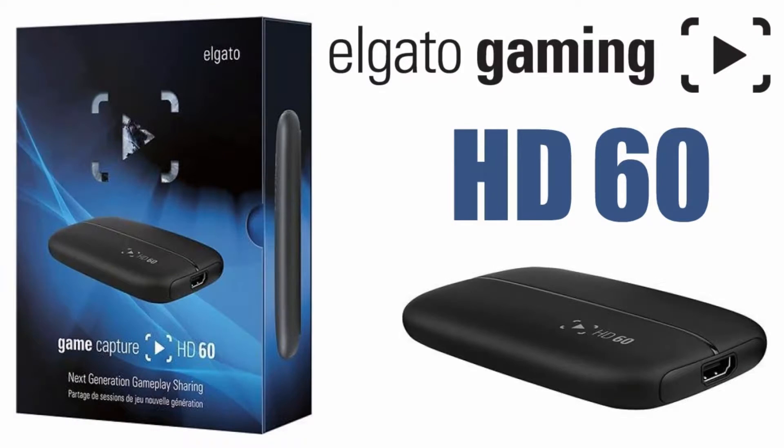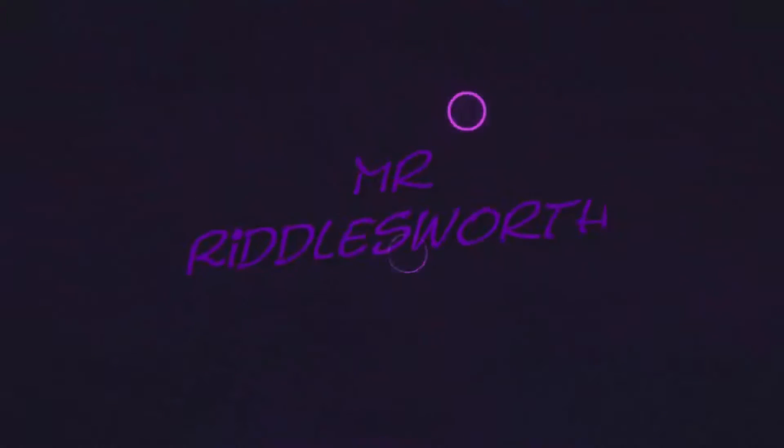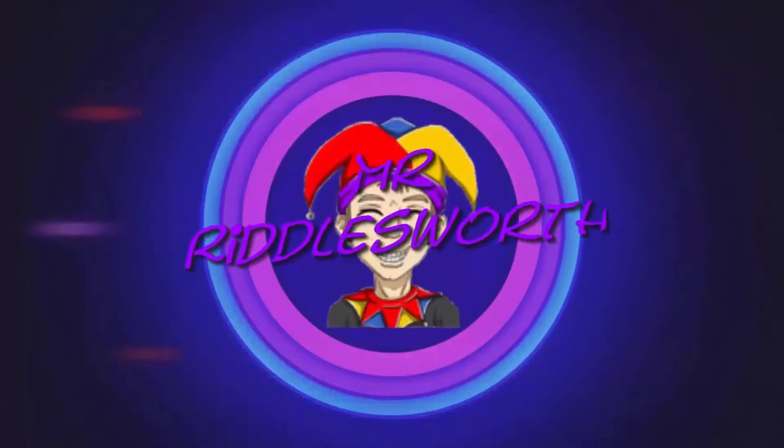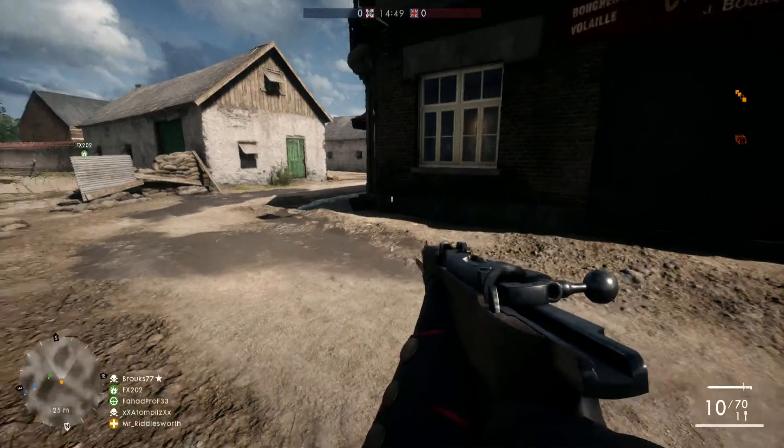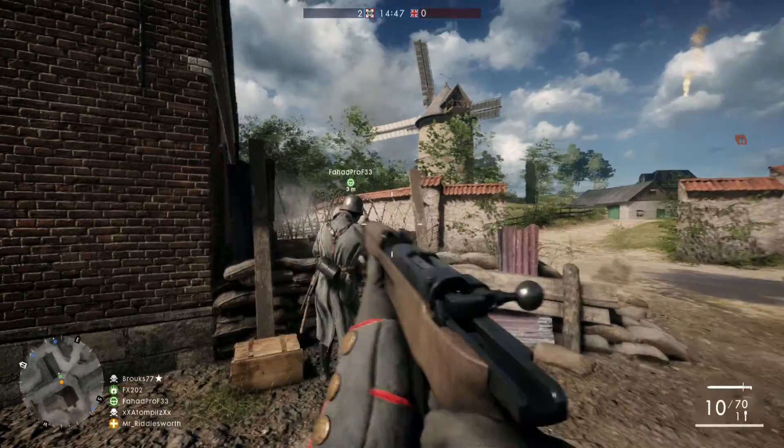What is up, you beautiful people — I am Mr. Riddlesworth, and welcome to a little product review on the Elgato HD60 device. For those of you who don't know what an Elgato is, it is basically a capture device that directly plugs onto your HDMI cable and captures gameplay from your PS4, your Xbox One, or any other console you have with an HDMI input. The Elgato is very good at doing the job it was designed to do: capturing images straight through the HDMI pass-through.